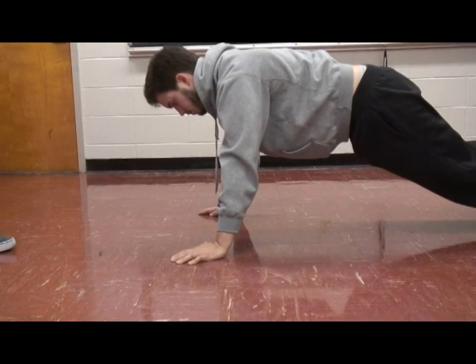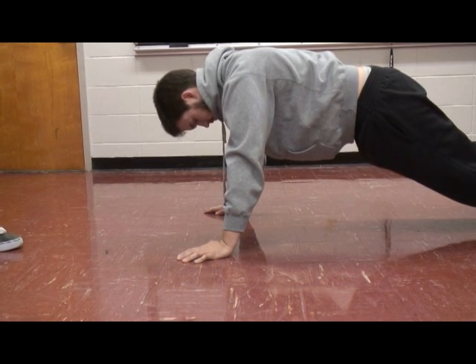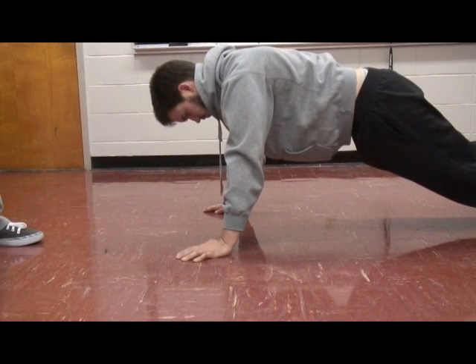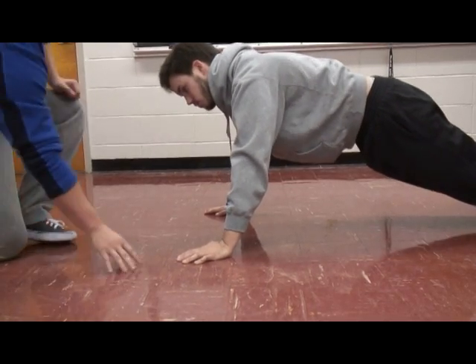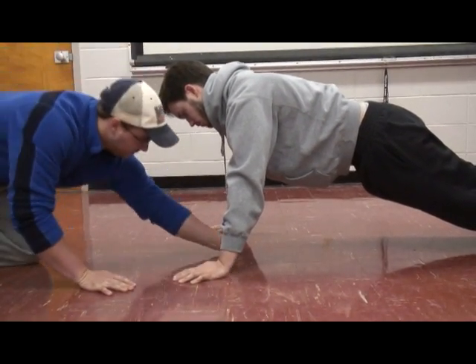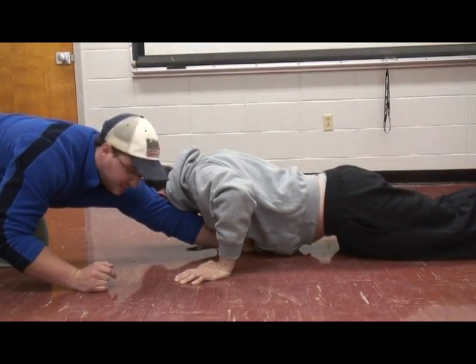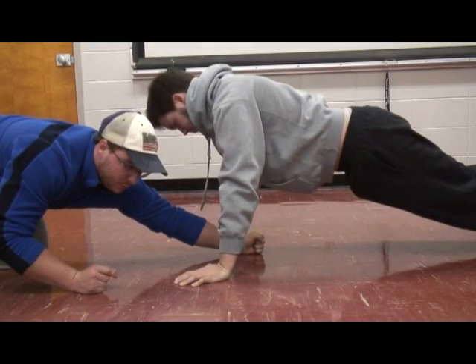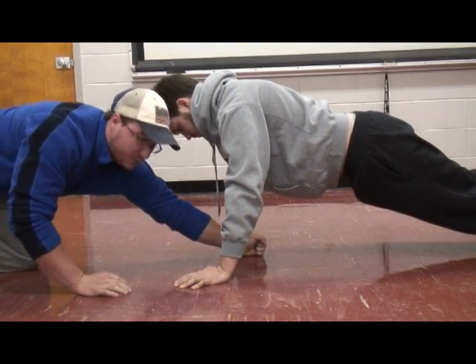For administration of this test, in order for a repetition to count, the participant must lower themselves down until their chest touches a fist. Once they have done this, they move back up to the initial position, extend their elbows, and that counts as one repetition.